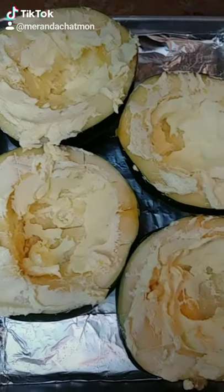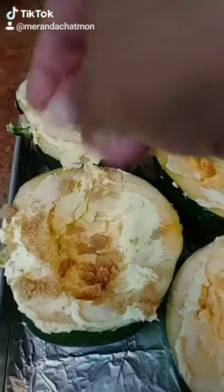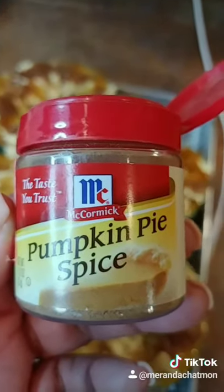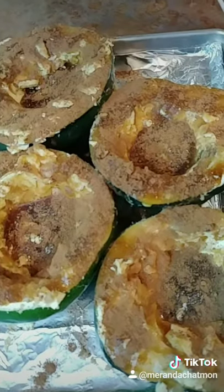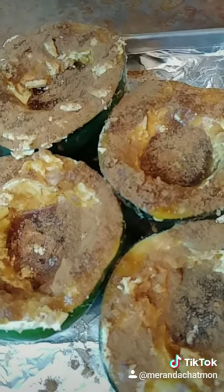Now we've added some butter. Sprinkle with brown sugar, then drizzle it with maple syrup. Now I'm going to sprinkle it with a little bit of pumpkin spice. Let's pop it in the oven at 400 degrees for about an hour and 20 minutes.